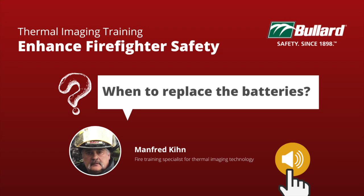Here's a way to evaluate your batteries. When conducting your next truck check, take out your thermal imager cameras and turn them on and place them on your seat. Now, finish your equipment checks, which should take 30 to 45 minutes, and go back to your thermal imager camera. Is it still on, or is it off, or perhaps it went into sleep mode as it wasn't being used?